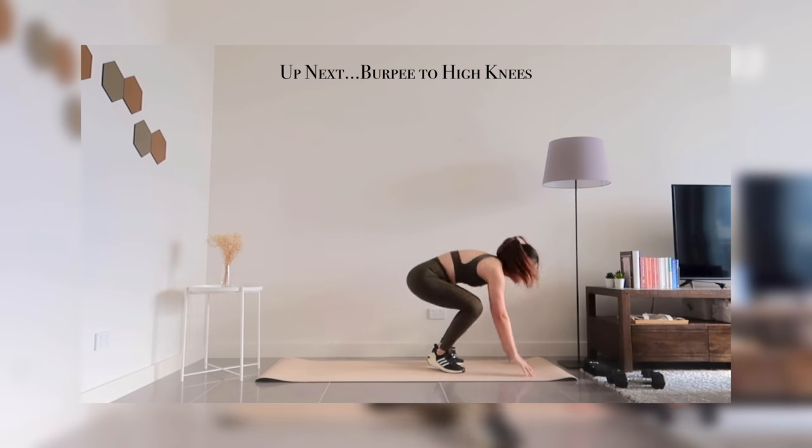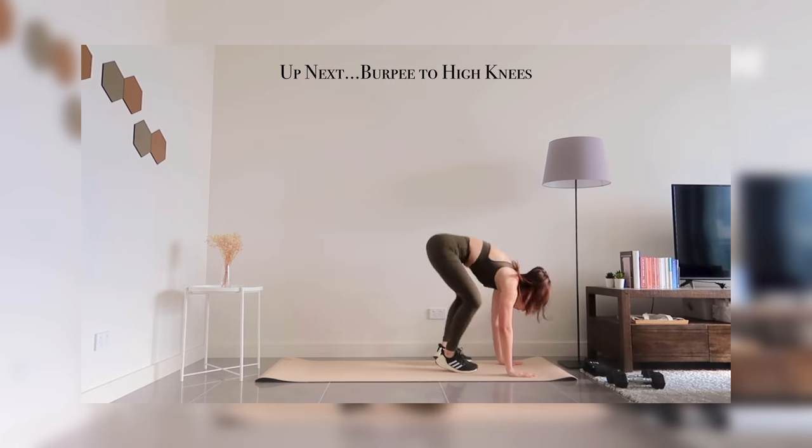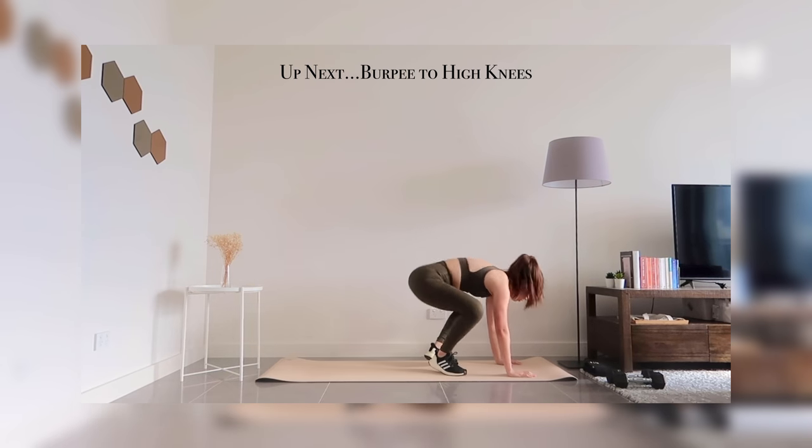Up next, burpees to high knees. Count 1 to 6 for high knees then transition into a burpee.